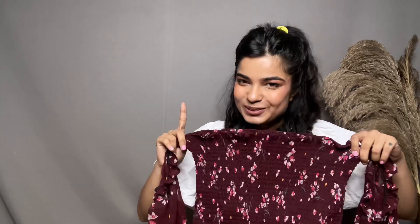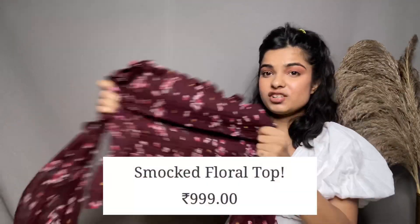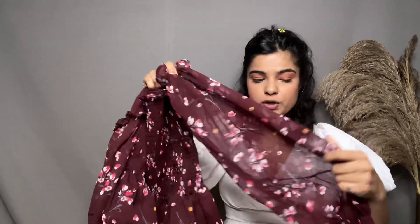The next top I want to show you is this one — it's a very, very cute top. The whole material is stretchable, can you see? It's so stretchable. It's an off-shoulder top and it comes with attached sleeves in the same chiffon print. You can see how it looks on me — I think it looks super cute. It looks great with skinny jeans as well.